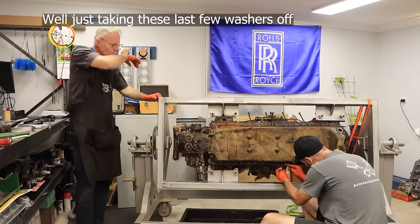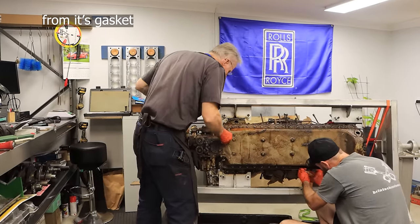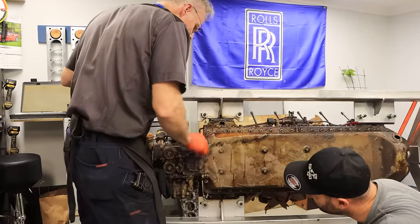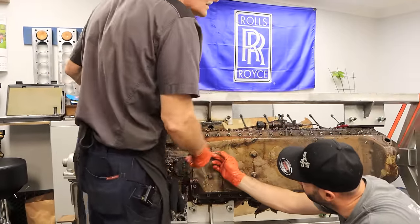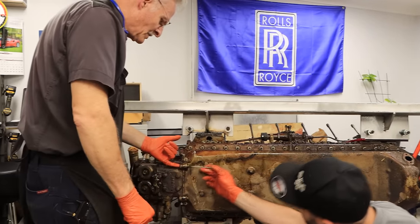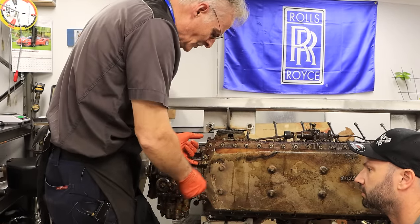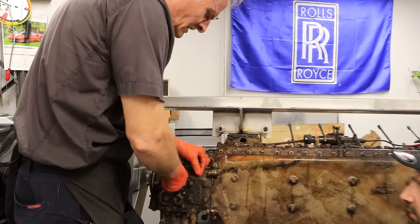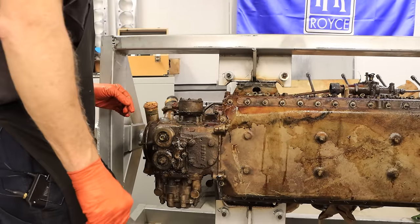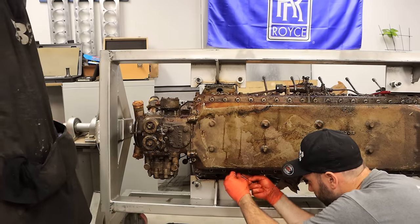I'll just take these last few washers off and we can start to see if this pan wants to move from its gasket. Is everything else off as far as you can see? Unless there's anything dowelled here around the pump housing, it should lift off the studs and move away. These screws go into this housing here — it could be a dowel, so I might just need to get a little pin punch in there and back it out.